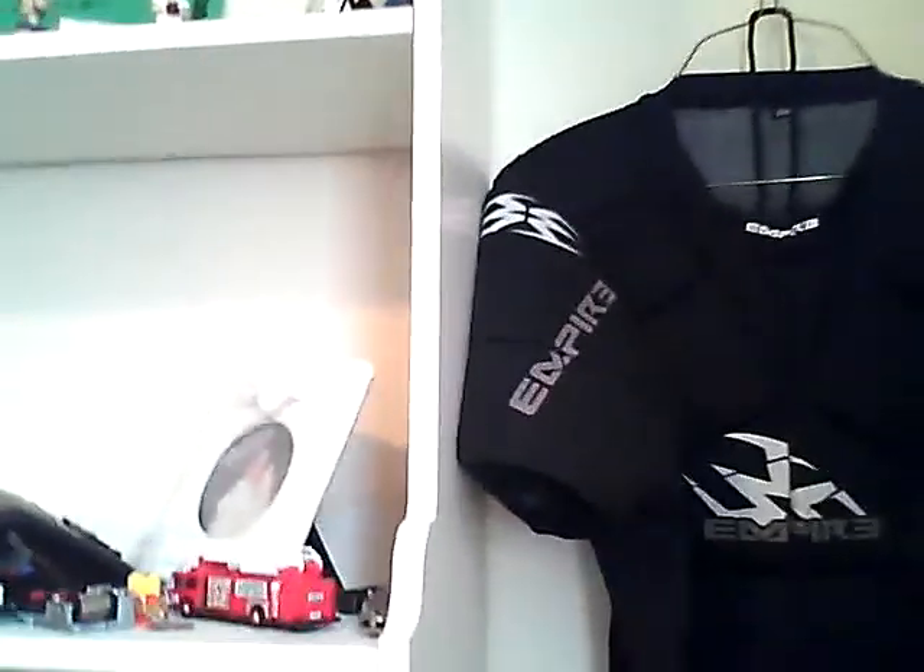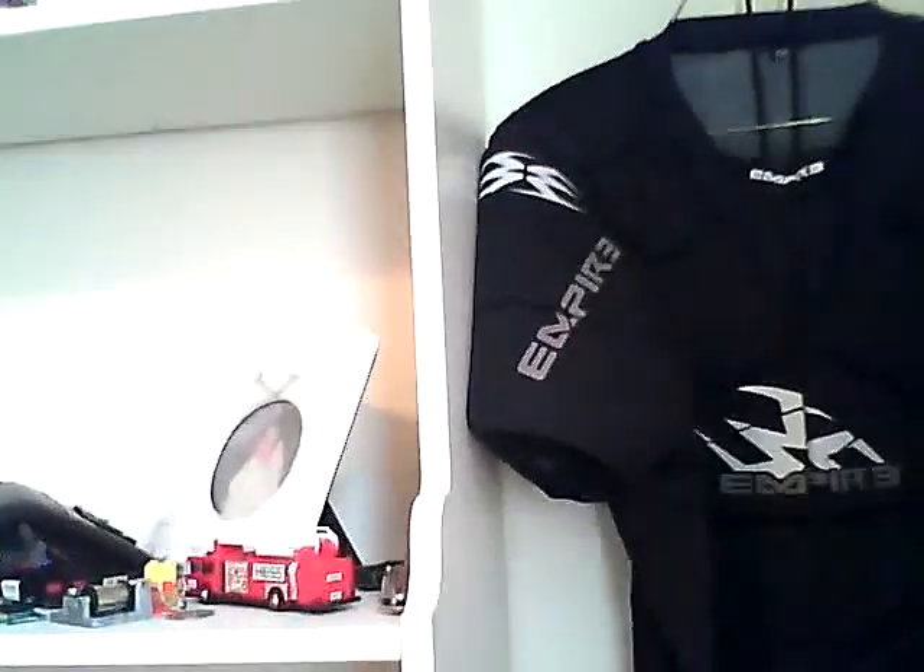And I got the Empire Chest Protector — it's really good, makes the bullets bounce really good. And that's basically all.